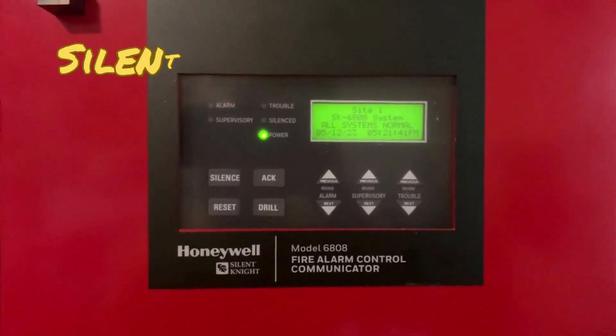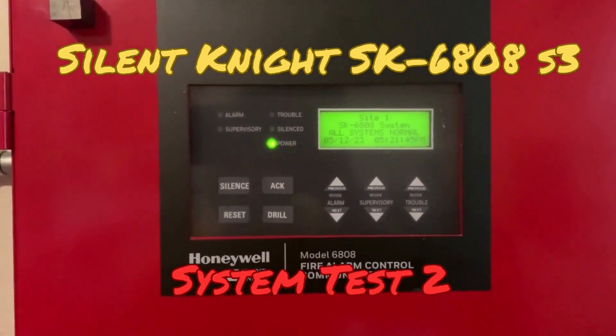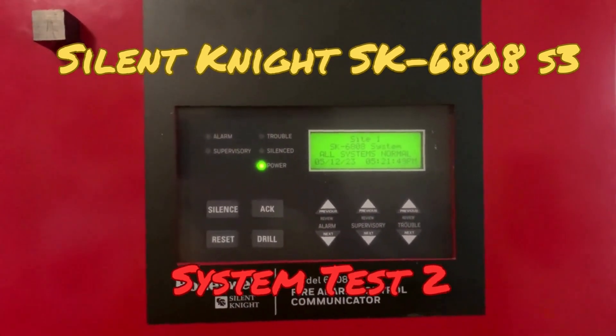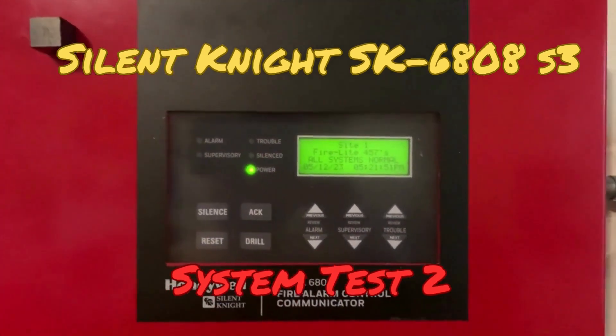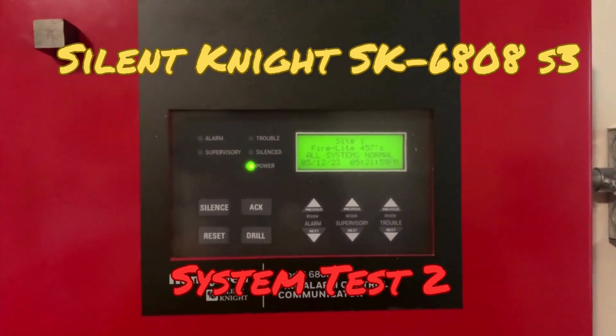Hello everybody, thank you for tuning in to check out this video. In today's video I will be doing a requested system test by Mopar Fam 300c on my Silent Night 6808 Addressable Fire Alarm System. So let's go ahead and get started.